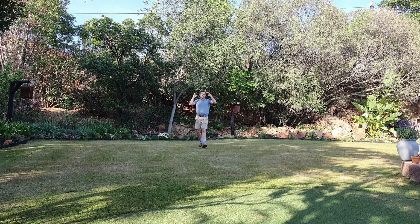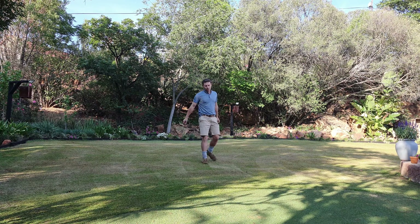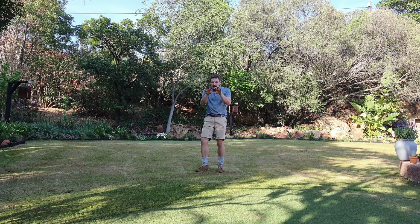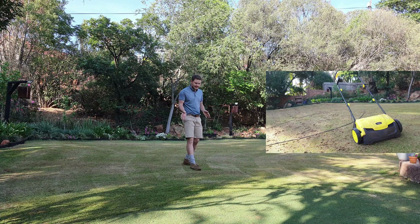Good day and welcome to another South African lawn video. As you just saw, I just verticutted my lawn. I actually wanted to scarify it to remove some of the dead material, but I was scared I was going to wear out my tiny little tines on my scarifying blade, so I used the verticutter instead.